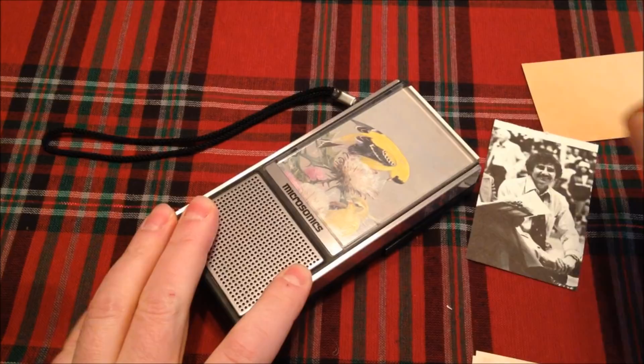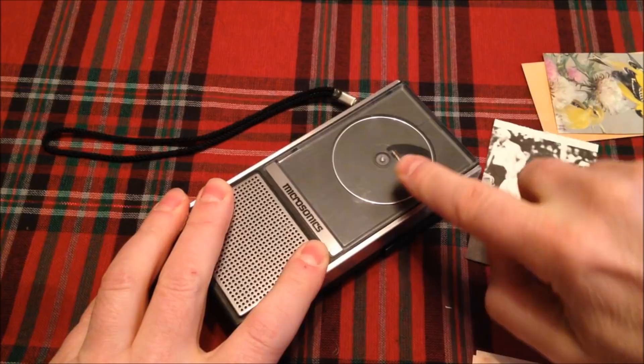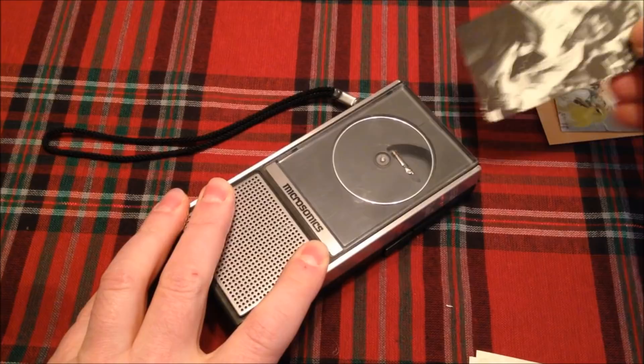I hit eject — that moves the pin out of the way, you can see the pin right there. Now let's try the basketball coach card. He was an assistant coach.